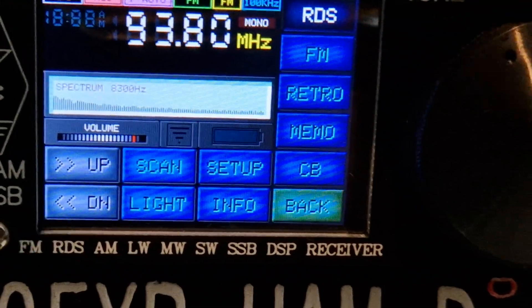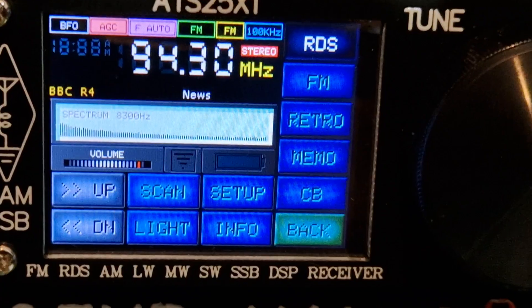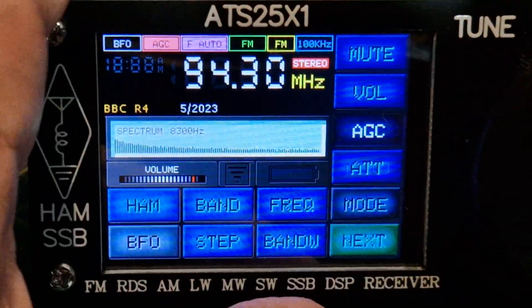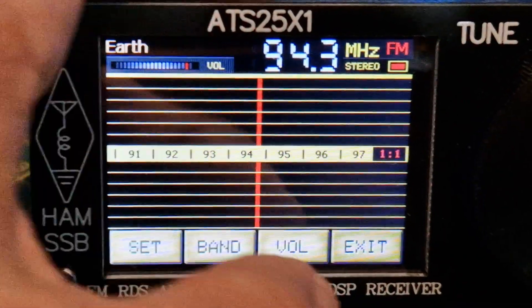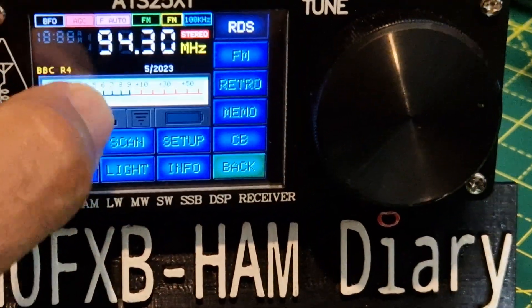It also has normal broadcast radio — on the forecast front today, with RDS. Revised upwards its view of how the UK economy will perform this year — no recession and no G7 wooden spoon — even got a retro with a predicted 0.4% growth. Anyway, I thought I'd show you those new touch screen options.